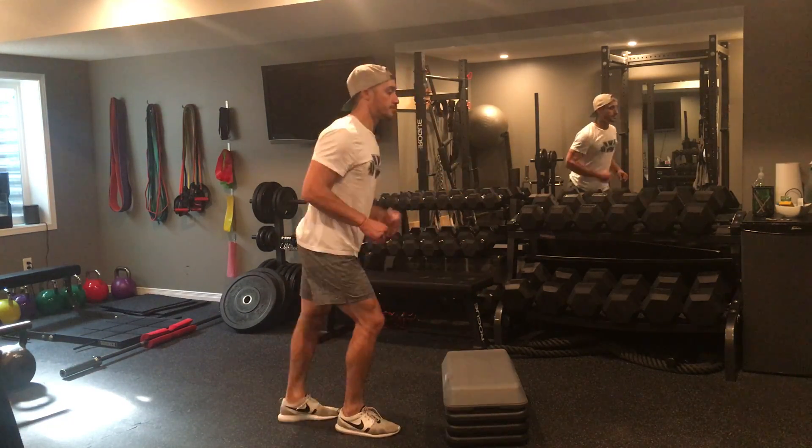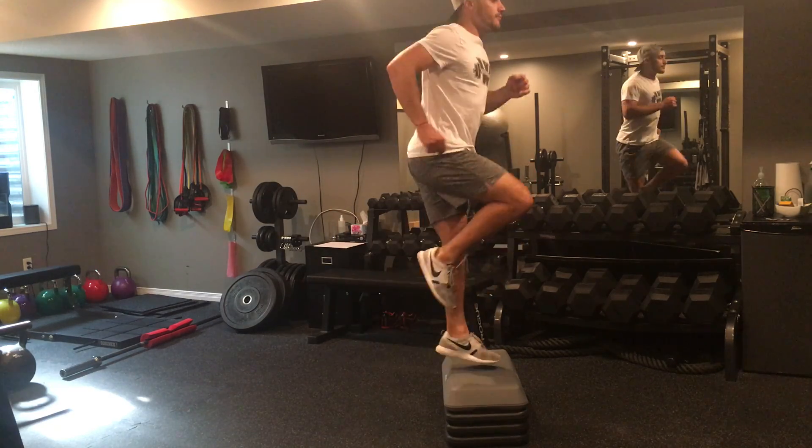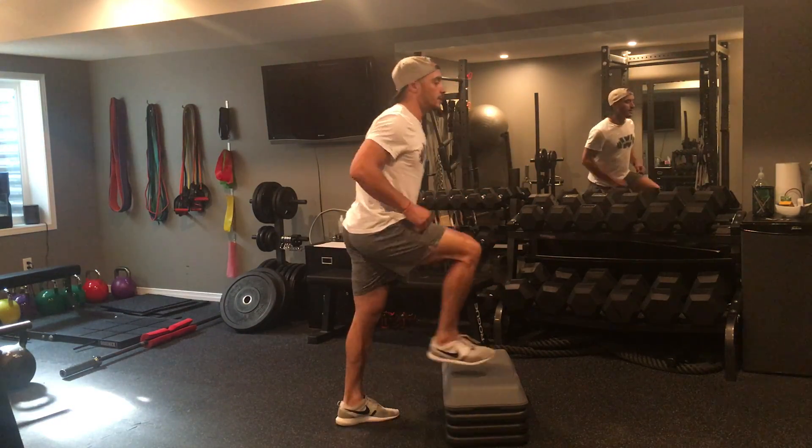The second exercise is going to be knee drives. You're going to drive that knee up and high, a little tap on the floor. You don't have to get up too high with your knee drive, just enough to clear that riser a little bit. All the reps on one side, and then switching to the other side.